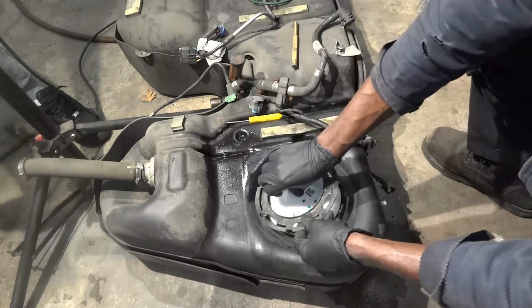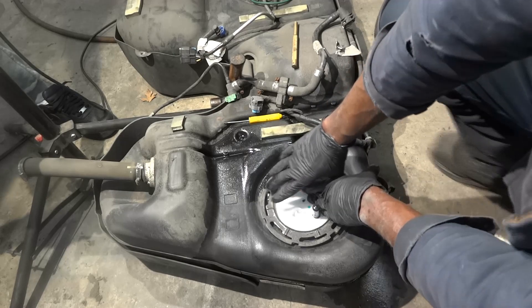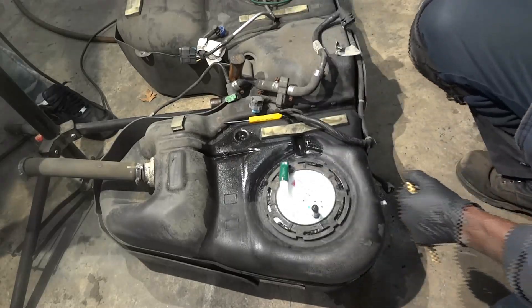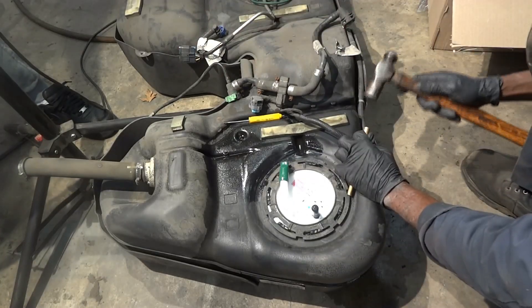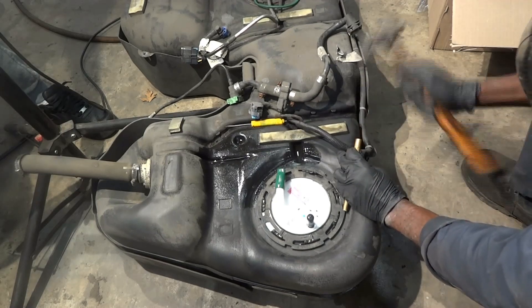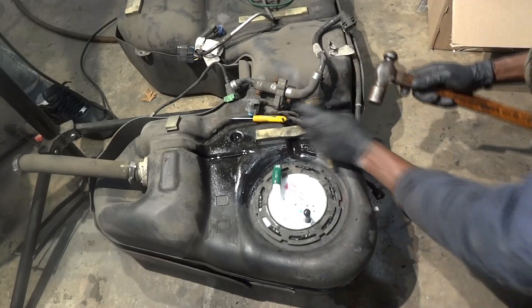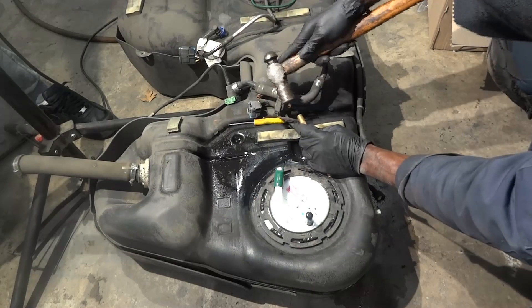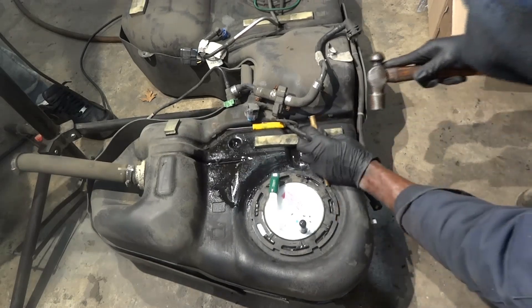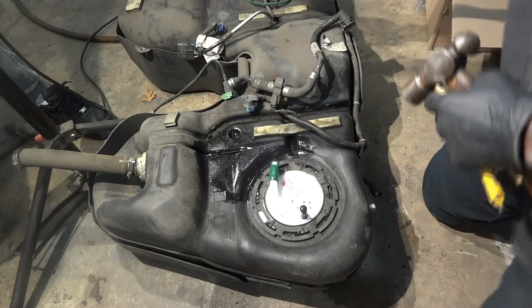Now I'm going to install the new fuel pump. We're going to install our ring. Our new fuel pump assembly is installed.